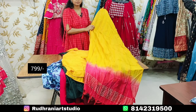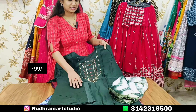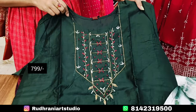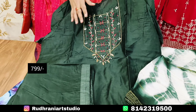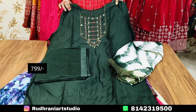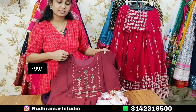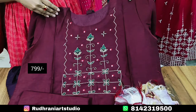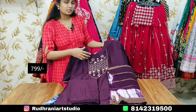I will show you a straight cut pant with the 2-piece set and the pattern. This is a 3-piece set available in sizes M to XXXL. There are different patterns available in the 3-piece sets, so you can visit and choose from a lot of different patterns.